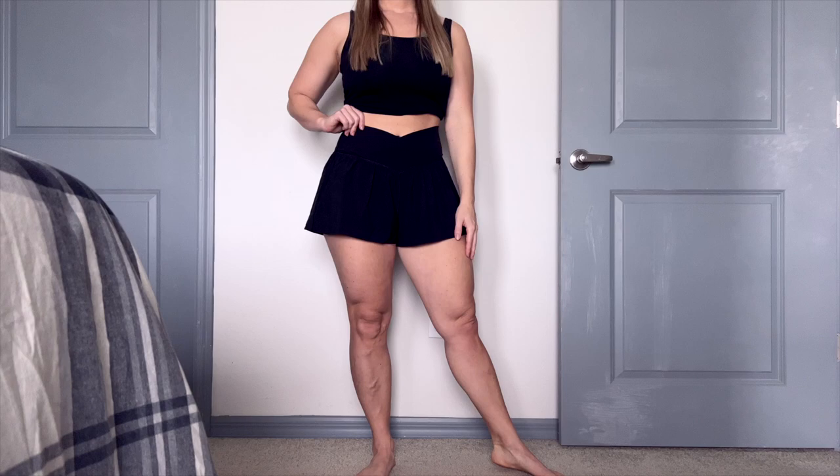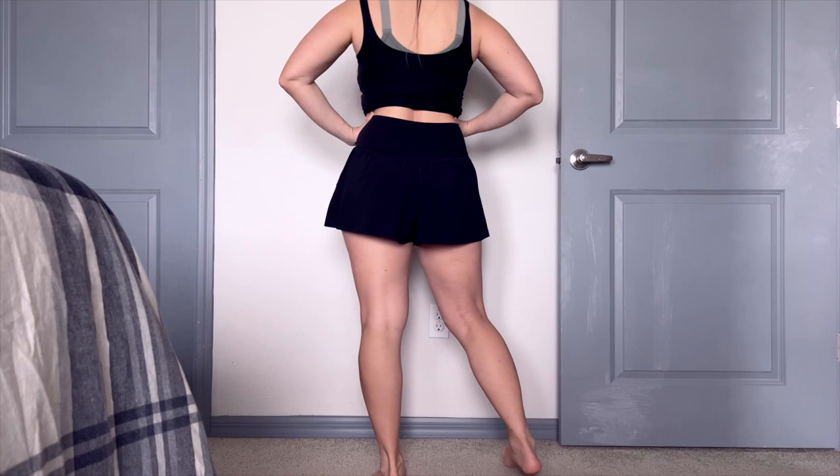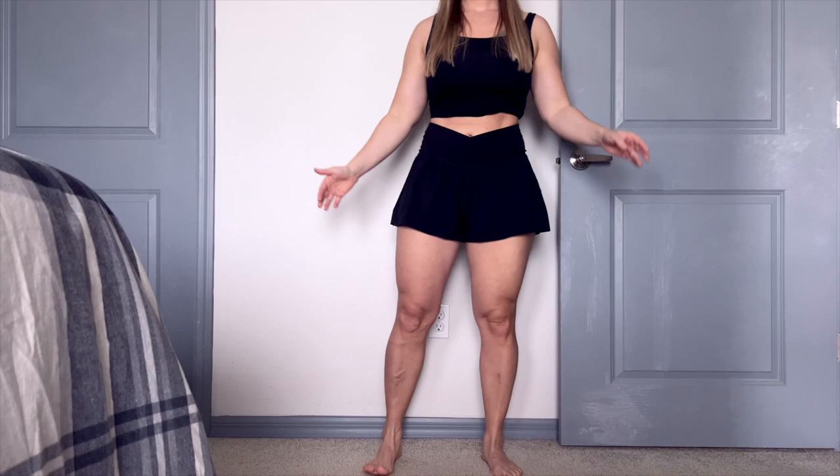Hey guys, what's going on? It's Linz here, and today we have another review for you. What do we have here today? Something that I don't review often, but we always sleep on this brand. It is the Aerie Offline Real Me Crossover Flowy Short. I love reviewing shorts because they're so hard to find, especially if you have bigger legs and a smaller waist. We're all unique — are they worth it? Do they fit? What's the deal here?